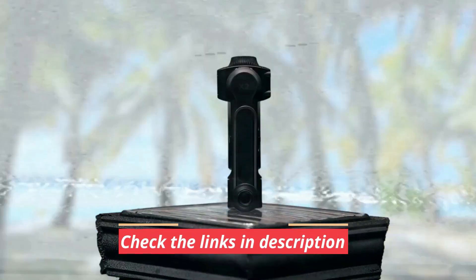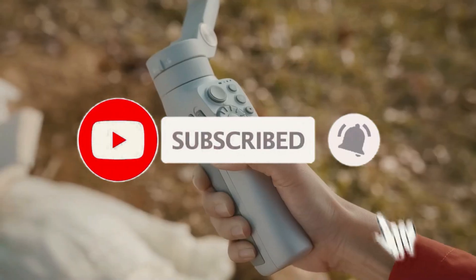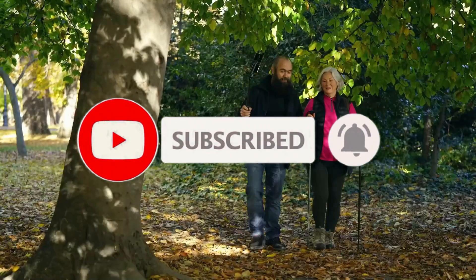That's all for now. Thanks for watching. If we helped you out in any way, please hit the like and subscribe buttons. We'll see you guys in the next video.